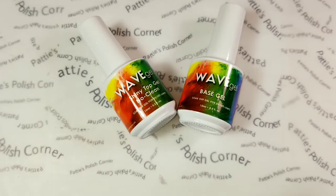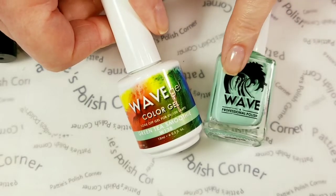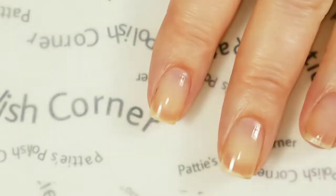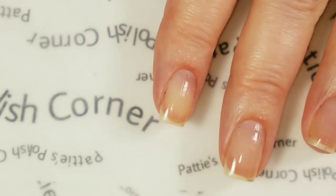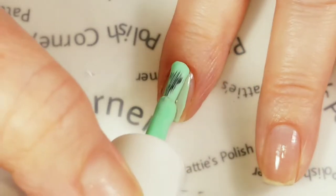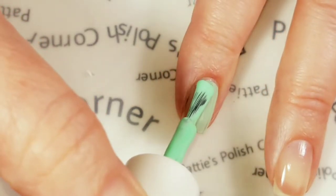I'll be using Wave Gel Gel Polish today — Green Tea Smoothie from the Matching Collection from Wave Gel. Wave Gel's Matching Collections come with one regular polish and one gel polish. After applying the base coat and curing it for 30 seconds, you can start adding the color coats. You want to add each coat thinly and cure it for 30 seconds.